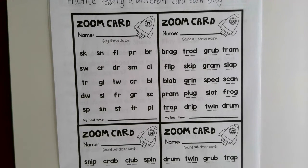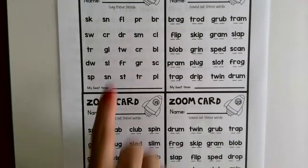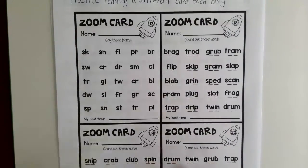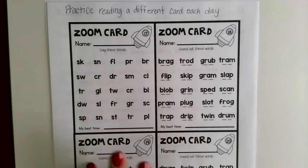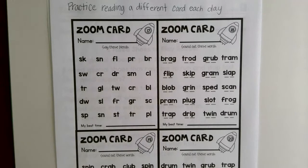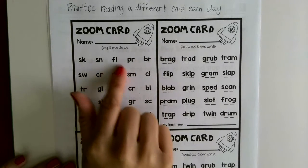Hi everybody, so I want to do one more activity - explain what the zoom cards are. There are four little boxes, and each day you can just practice reading a different box or card. See how many you can get correct, how quickly you can read it - can you read it faster the second time than you did the first time? These are just some blends.